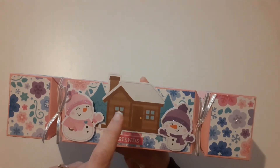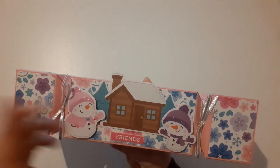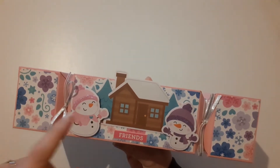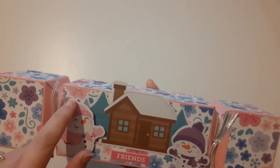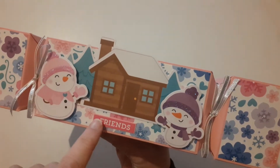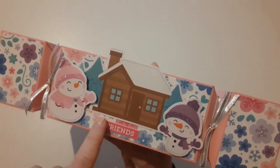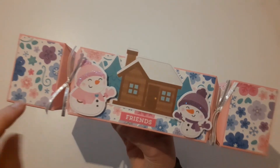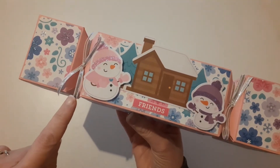On the front here, I just dressed it up. I put a house in the little middle there, and I've put the two snow girls — snow boys, snow girl, whatever. I've stickled up the hearts, the hats, and the bobble bits, because I love my stickles. And then I put 'friends' in the middle there — that's just a sticker I've put on top of cardstock. I've tied it up with some silver ribbon that I had in my stash. I think this is Stampin' Up ribbon.